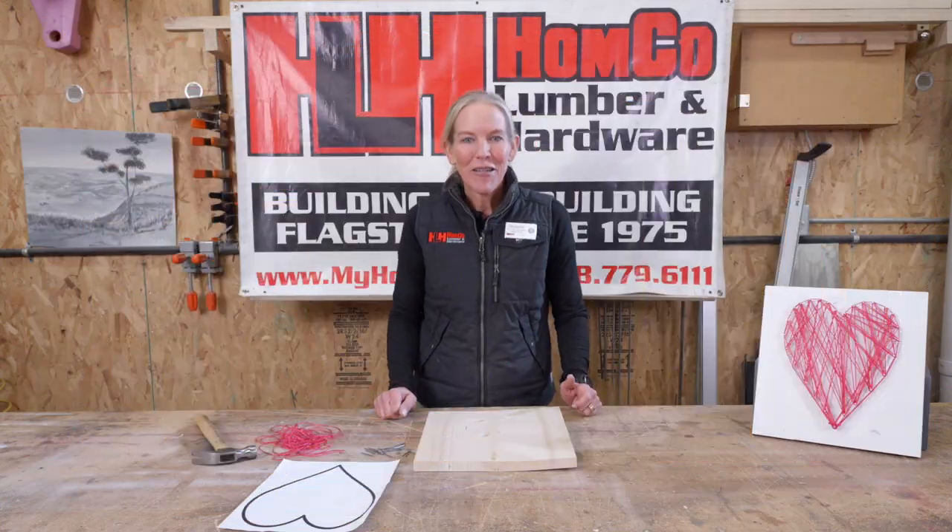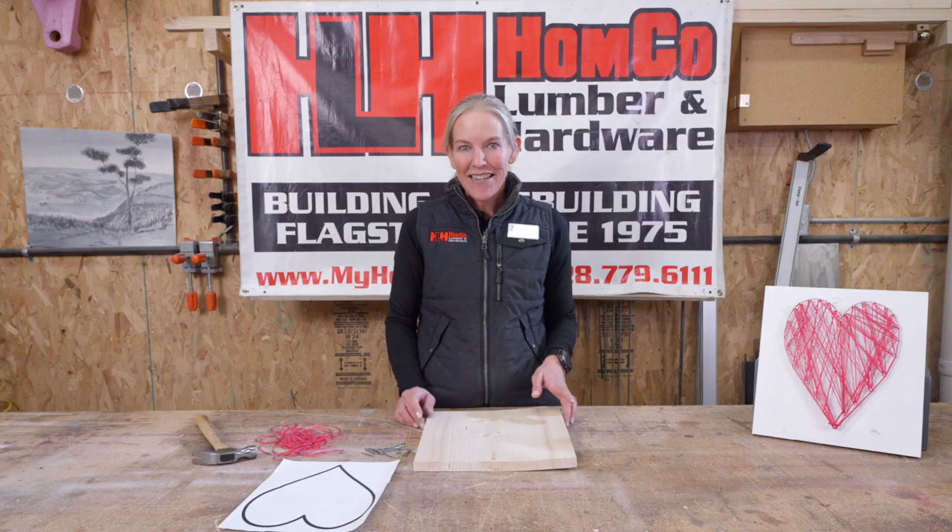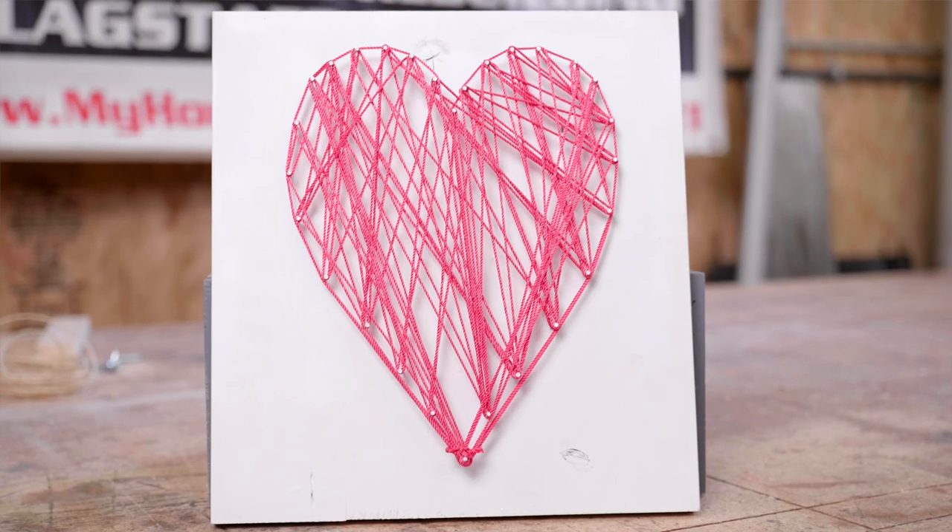Hi guys, Michelle here with Home Co. Lumber and Hardware and February's Young Builders Project. This month we're going to be making a heart string art.